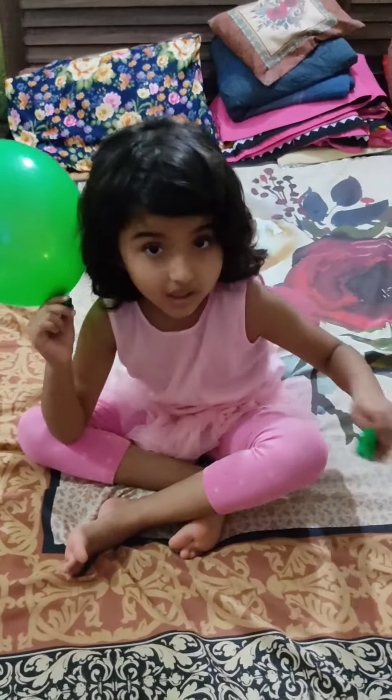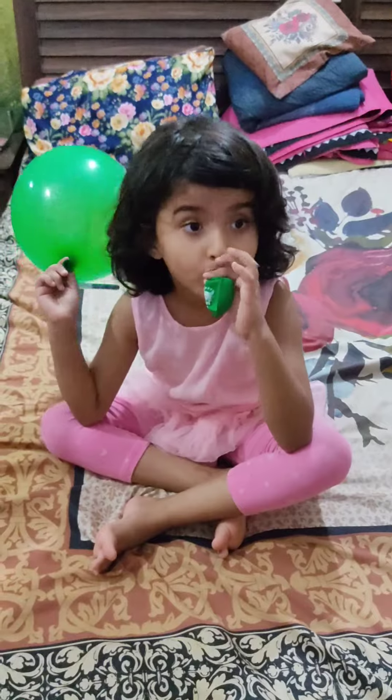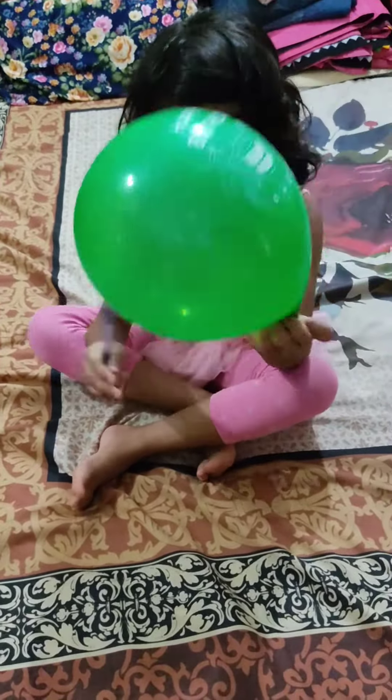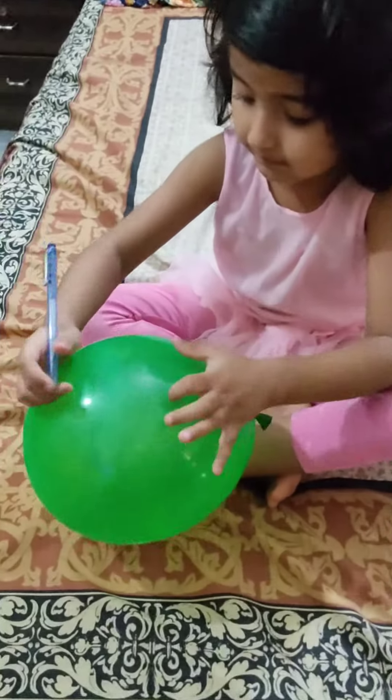I'll load the balloon. I'm blowing the balloon. It's finished. Let's make the balloon face.